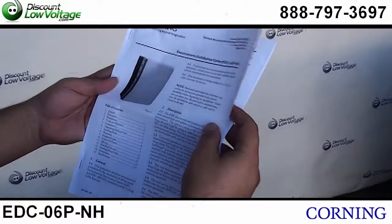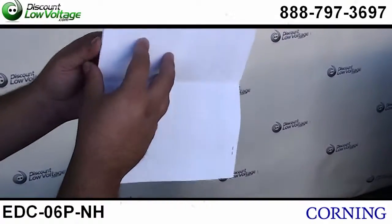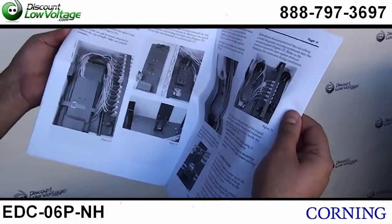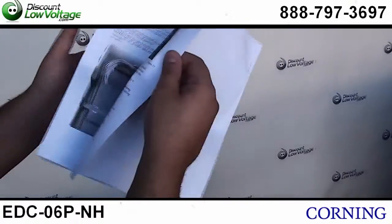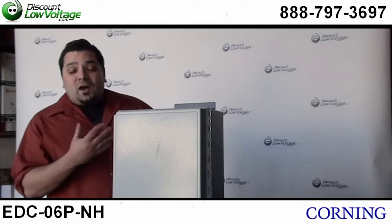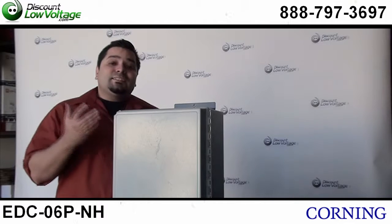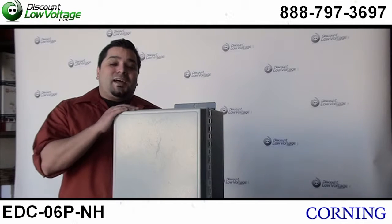And of course the manual that's included with it — you have a nice table of contents and there is some great information in here that will help guide you in installing your unit. There you have it. You can order this online along with all kinds of other fiber optic products. If you have any questions, call us — the number here is 888-797-3697.